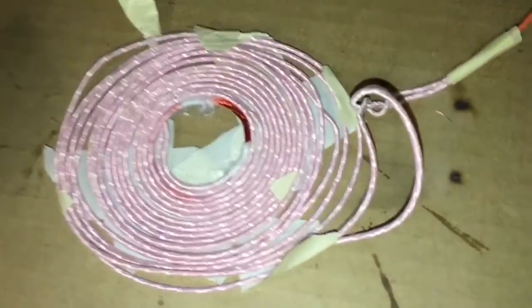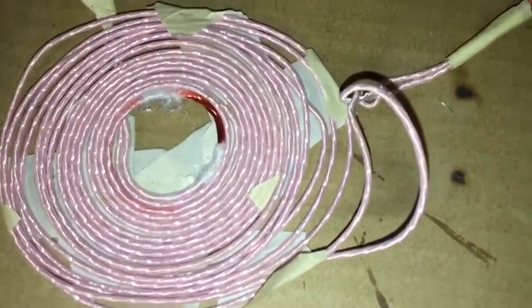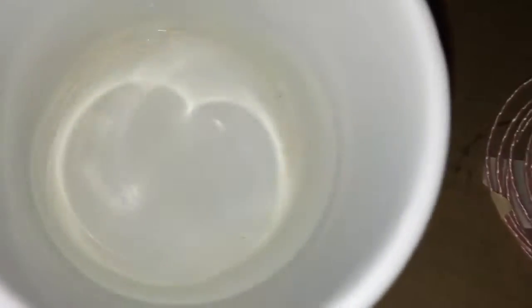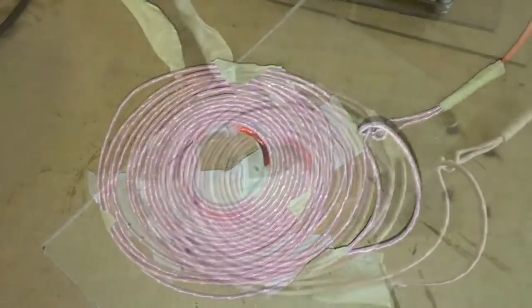Litz wire makes a great conductor for a hot plate, so I just wound up some 14 gauge doubled-up Litz wire here, connected it to the ZVS driver. I'm going to use a 30 volt power supply and see if I can heat up this water in the bottom of this metal cup. So let's try this right now.